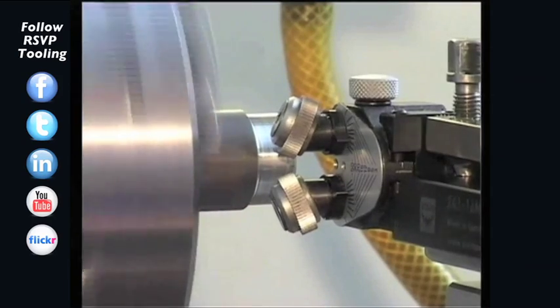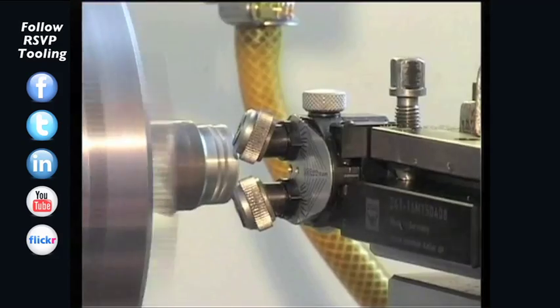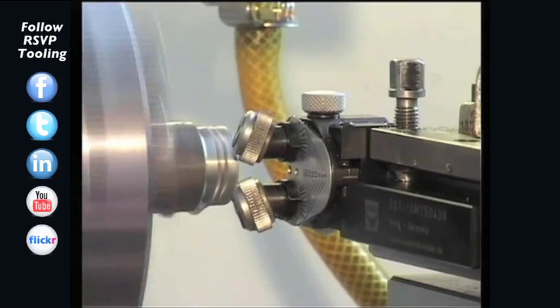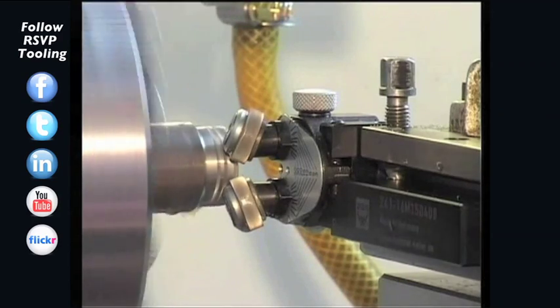In the next step, the zero position of the tool should be defined. The starting position of the knurl is set, approaching the knurling wheel with its cutting edge approximately 1mm in Z- and in X direction.